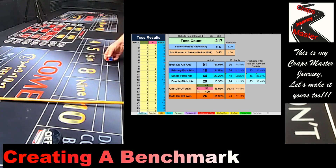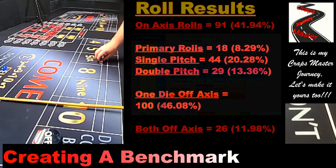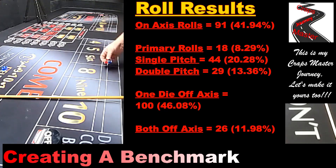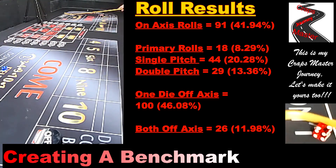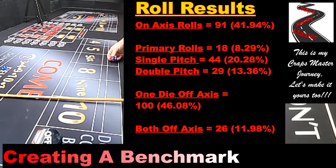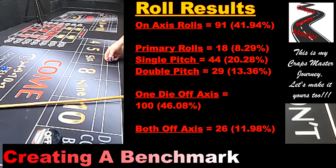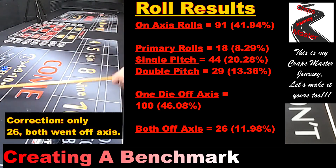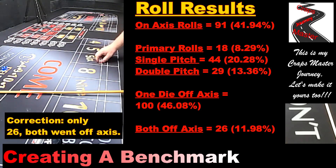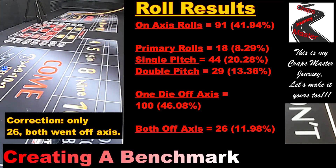Let's go through the results of those 216 rolls. 91 of my throws were on axis — that means both dice hit the back wall, bounced back, and stayed on one of the primary numbers on top. 44 had one dice off axis, meaning one flipped out or imploded. Then 29 of the rolls had both dice off axis — both hit the back wall and rolled off to the sides, kind of like a major accident as John from Pro Craps describes it.